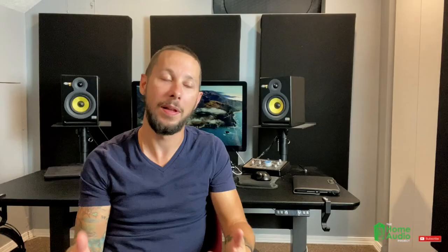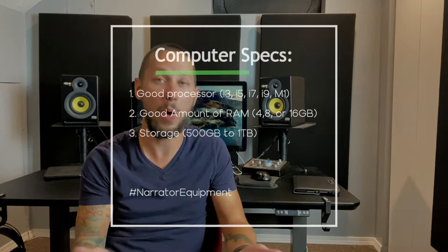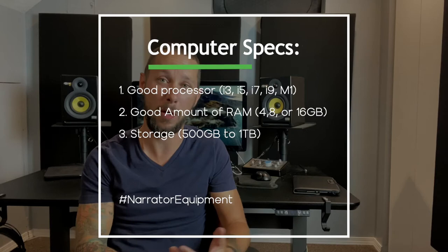Let's get the list started. The first piece of gear is a computer. Here are the main specs you should have: just make sure it has a good processor and a decent amount of RAM. The more RAM you have, the better the performance of your computer will be. For storage, I personally like having anywhere from 500 gigs to 1 terabyte. I would also suggest getting some type of external hard drive or a cloud service as well. Depending on how old or new your computer is will dictate the type of external connections that you can accommodate.